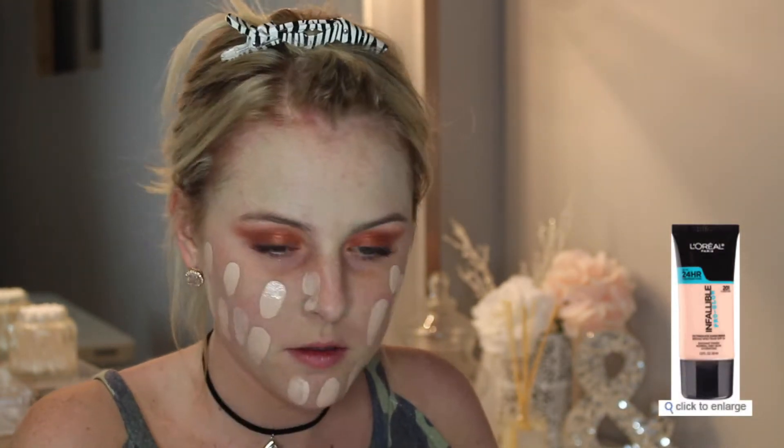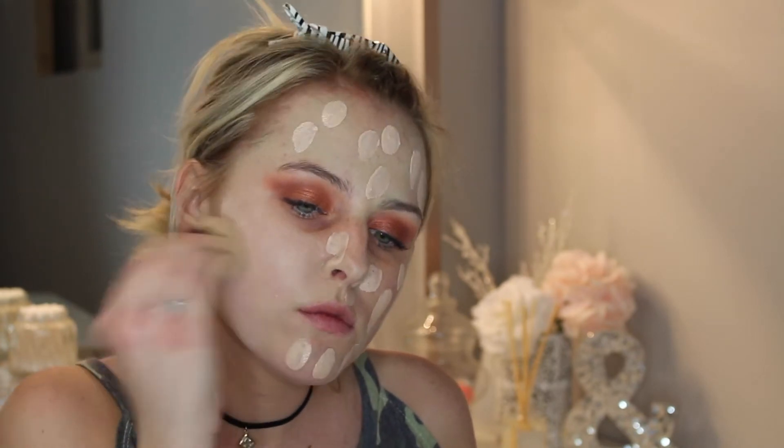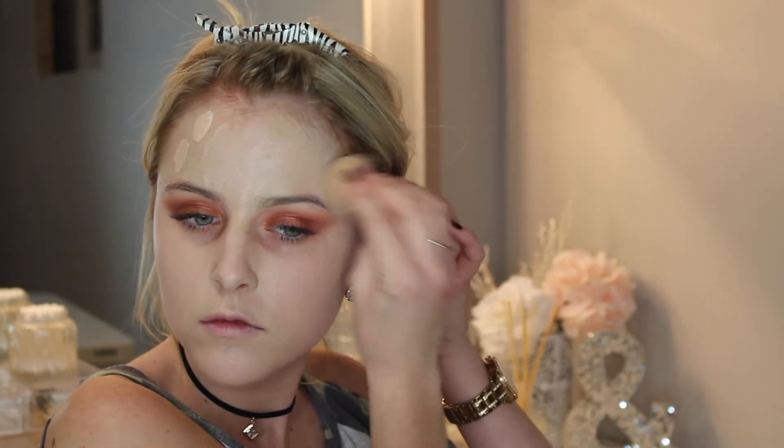Then going in with the foundation — I'm using the L'Oreal Infallible Pro Glow foundation in shade 201. I did realize after blending this out that this shade is a little too light for me right now, but it'll all come together once we apply bronzer. It's always better to go a shade lighter than darker — it's easier to blend seamlessly. As you can see, I take it and blend it down onto the neck; always make sure to take it all the way down so you don't have lines underneath your face.